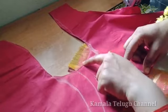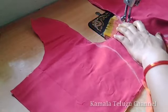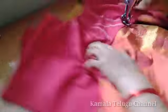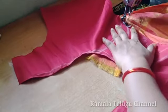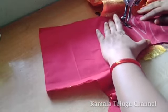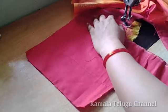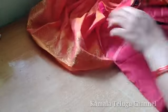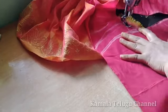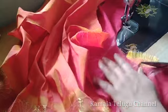I just need to straighten the fabric. We will have to cut the bottom, cut the bottom, and cut the bottom.